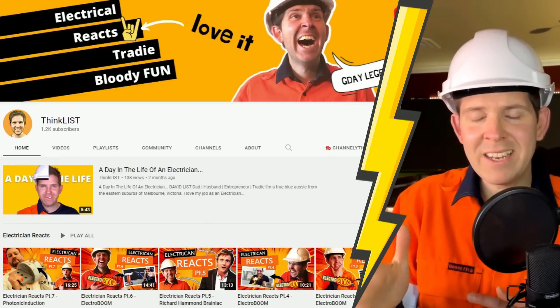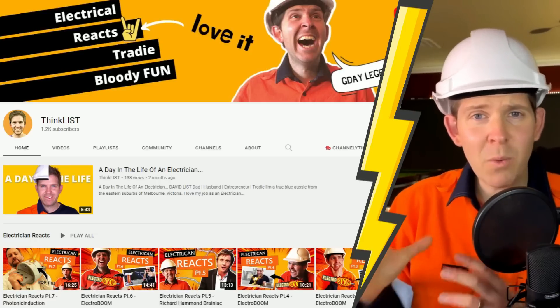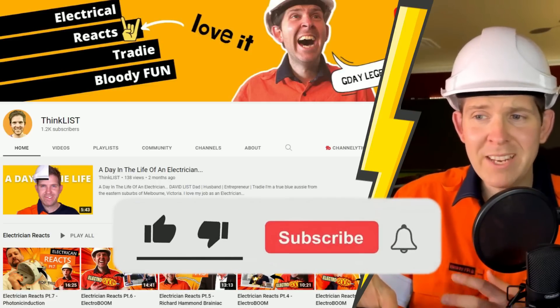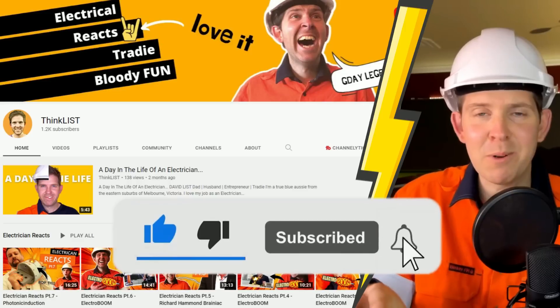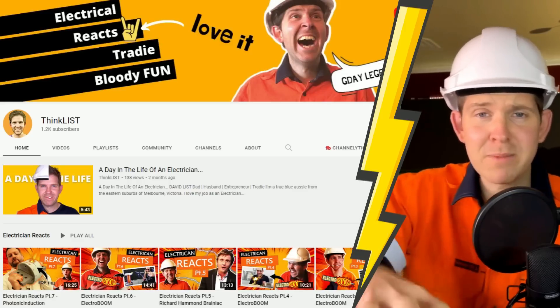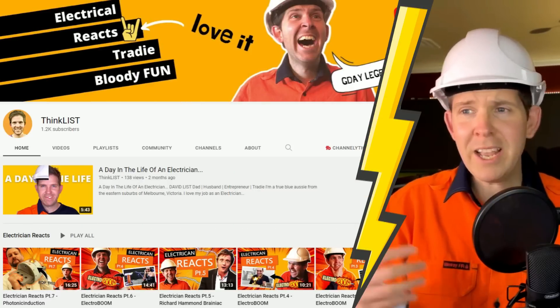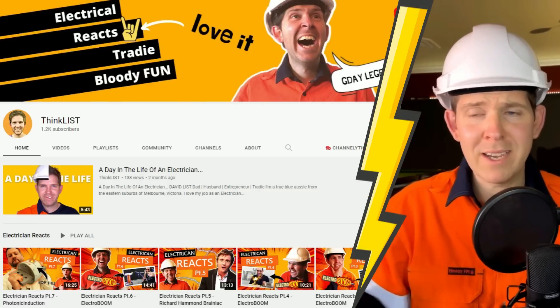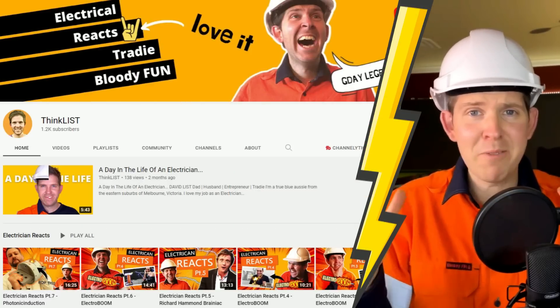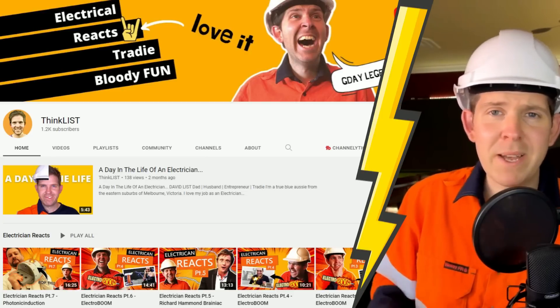But before I get started, I would love it if you could hit that support channel button - it's the one that actually says subscribe. If you've watched my videos before, the reason I call it support channel is because my videos should really go out to my subscribers, but apparently the vast majority of you are not subscribed. It does help me get motivated to make more of these react videos, so also hit that like button. Without further ado, let's get straight into Styro Pyro.